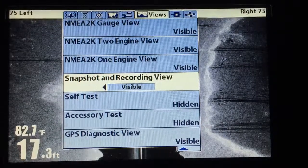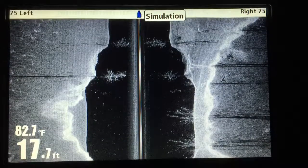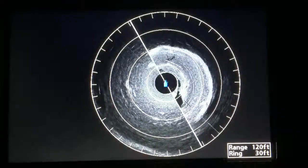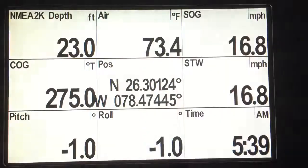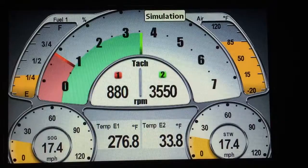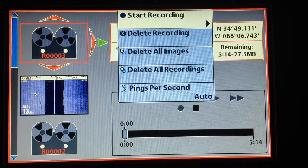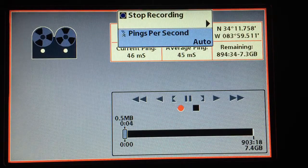Let's flip that on visible. Then we're going to exit out of that — exit twice. We're going to go to the views until we find the snapshot recording view. On this screen hit menu one time, then right arrow to start recording. I'd always leave my pings per second on automatic.